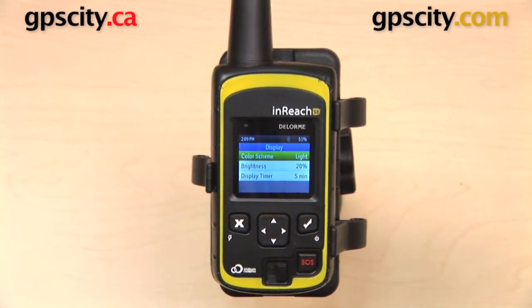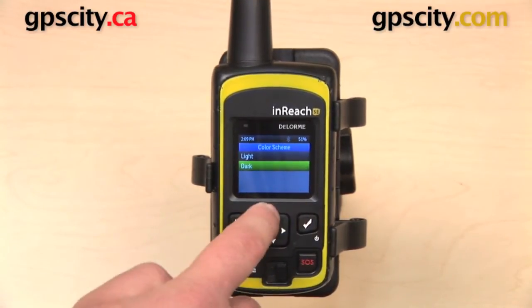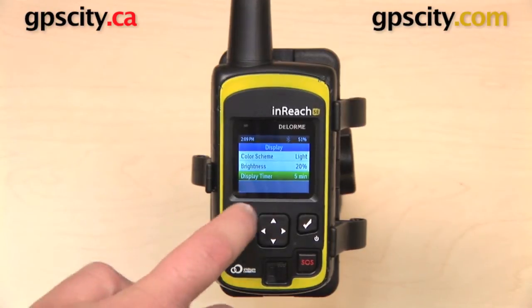Next we have Display settings. You have color scheme, which can be set to light or dark. Dark might be a better choice if you are going to be using this at night. There's also brightness and a display timer — that's the time that needs to pass without use before the screen times out.